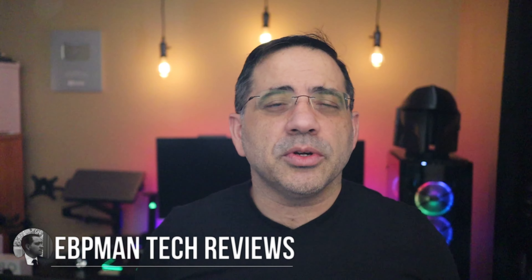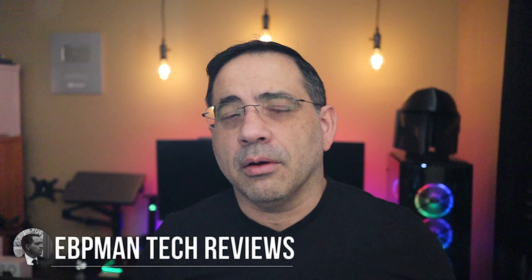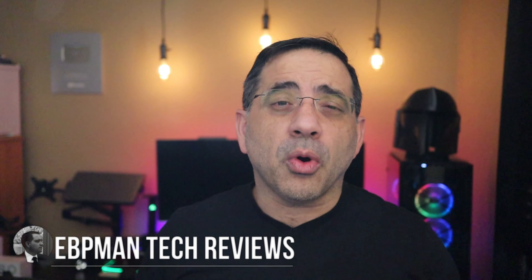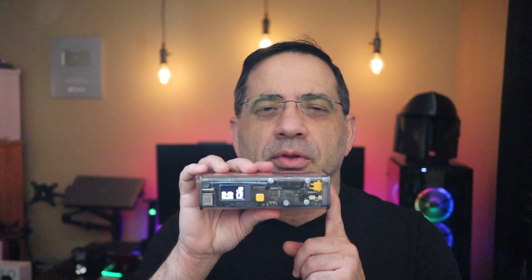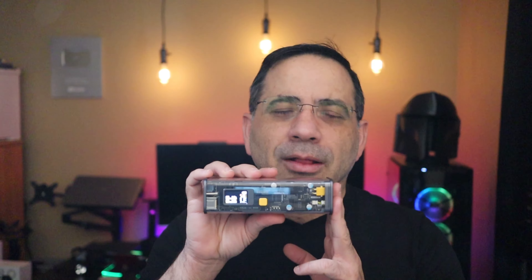Hey guys, EVP Mann here, and in today's video we're taking a look at power bank technology that's going to supply power, or backup battery power, to all of your smart devices on the go or at home. We're talking about the Storm 2, and this is one of the coolest power banks that I've ever reviewed on the channel. It looks amazing, is packed with power and features, so let's get right to it.